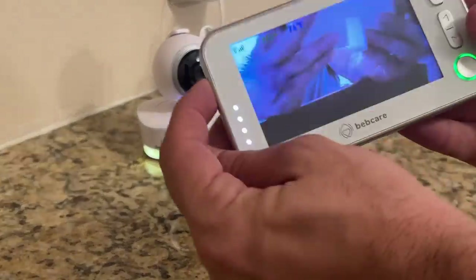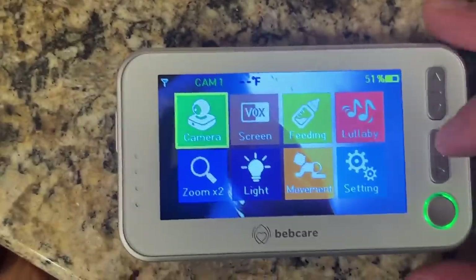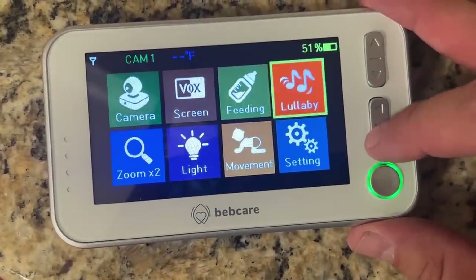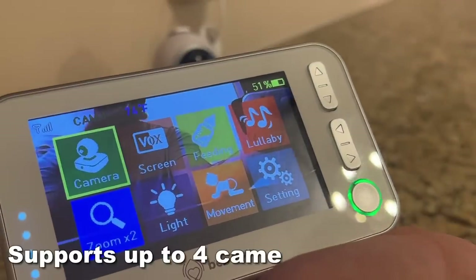It has the nightlight option and you just click over here for so many different things. You can turn on the light, turn off the light. You can turn on a lullaby. You can even zoom in. So this is pan, tilt, and even zoom.